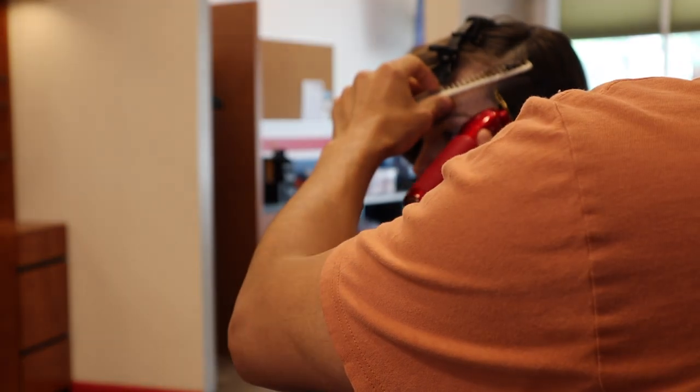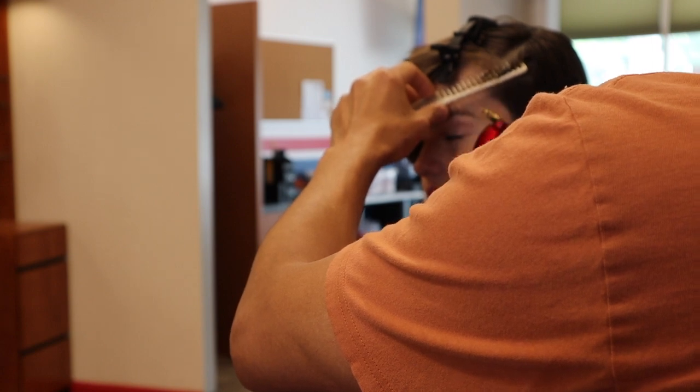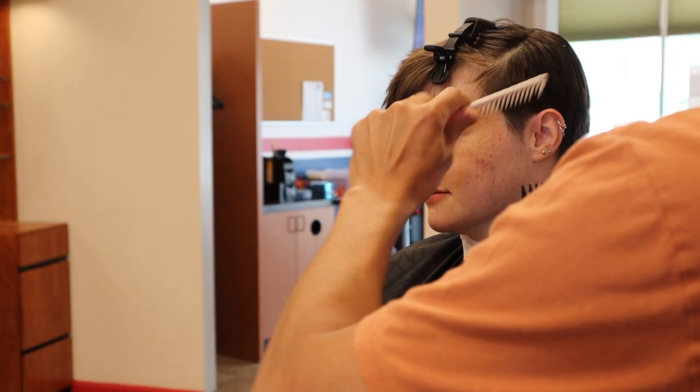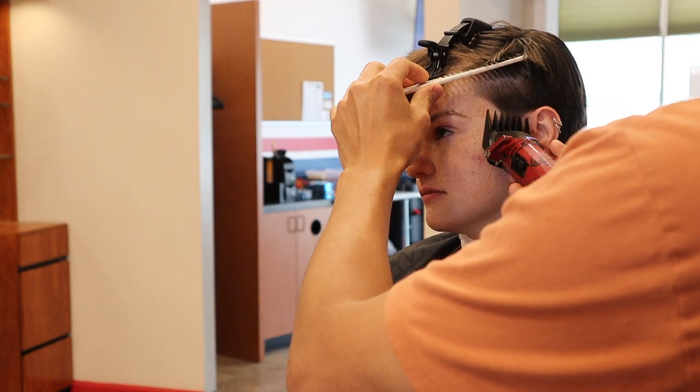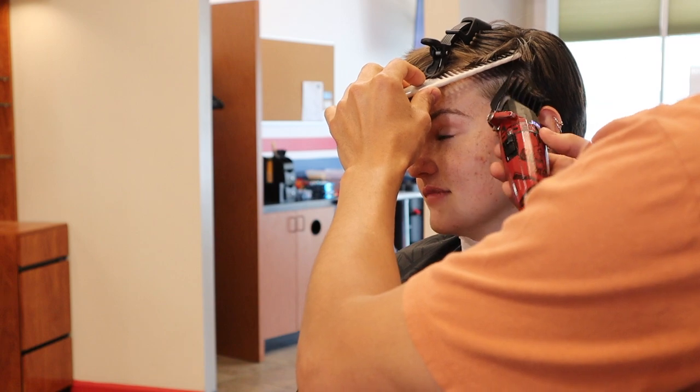Now I'm just using a smaller guard than before — either a four or a three — and I scoop out and listen for that crunch.